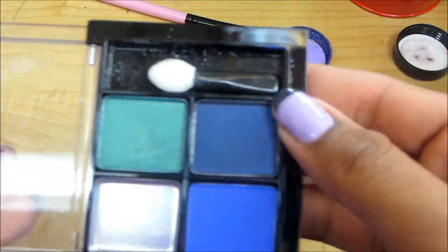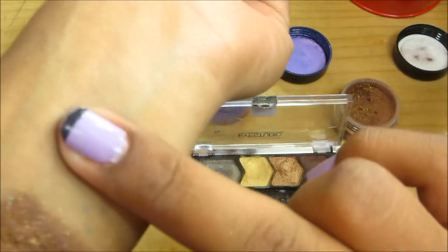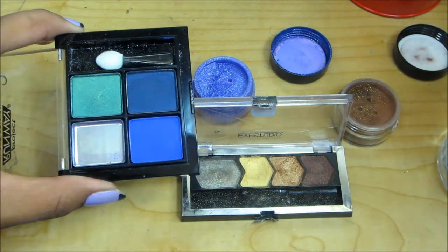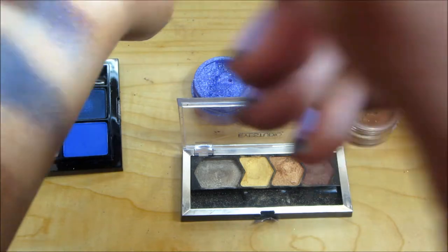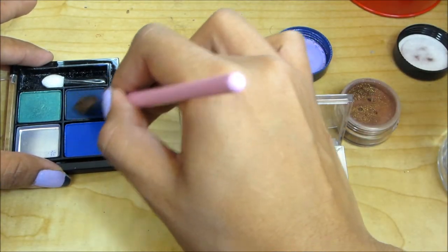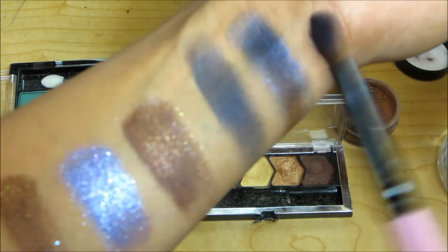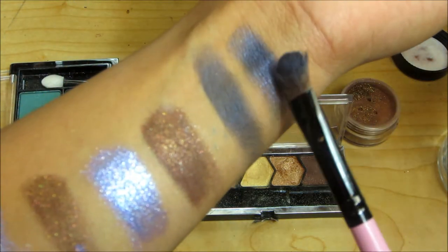Next we're going to use this dark royal blue right here. I'll swatch it with my finger — see how vibrant and beautiful that is. I'll put it right here. This brush is still wet from spraying it the first time, so let's go in and dip it in here. I should have just wet the brush again anyway. So you can see this one is more vibrant than this one — it just pops more, it looks more beautiful. It makes it look metallic — there's the right word. Look how gorgeous that looks.